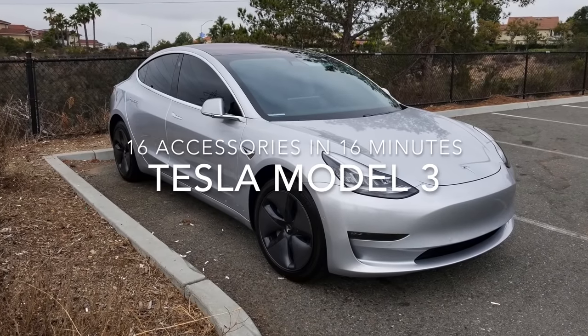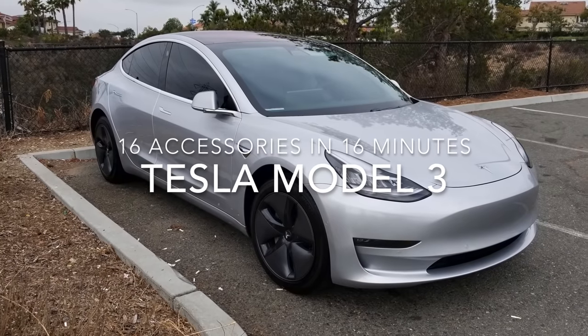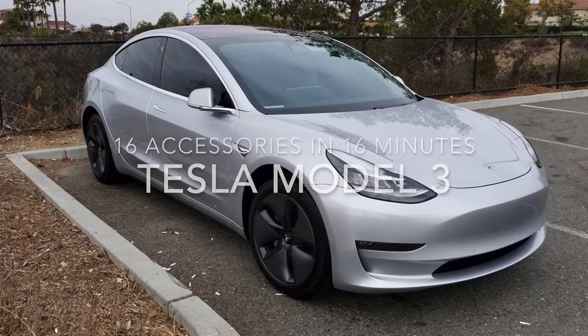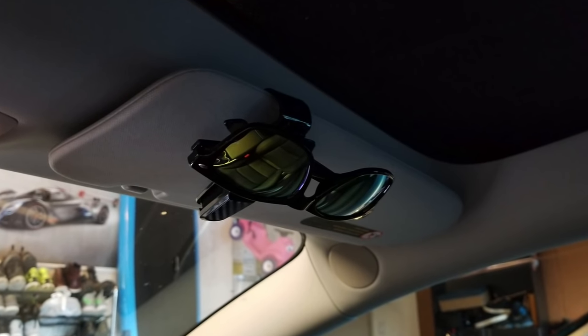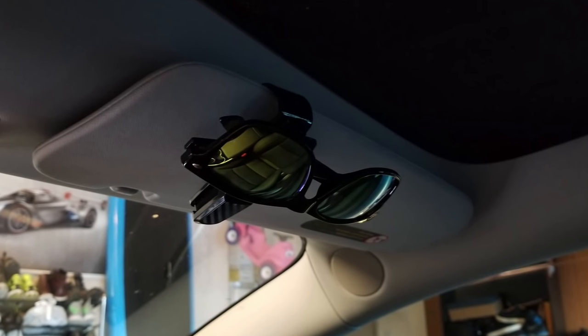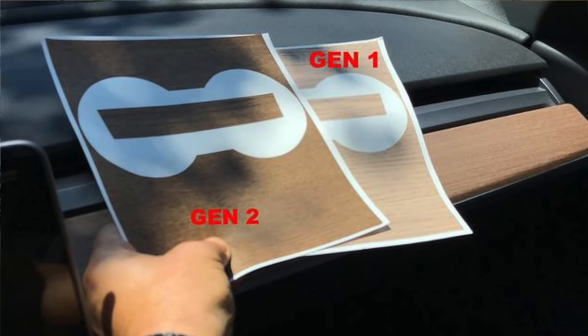What's up YouTube, it's your boy Ocelot, back again for another at-home product review. Today we're looking at a selection of accessories for the Tesla Model 3. A couple are not specific to the Model 3, so they're useful in any car you might own. I'll give my impressions of each product and let you know which of them I kept as well as which ones I'll be returning.